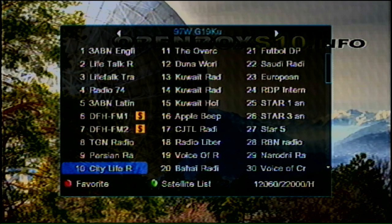This is not the Sirius or XM kind — this is just with a large KU band dish. Although I can get it with around a 30 centimeter dish, maybe even a bit smaller.